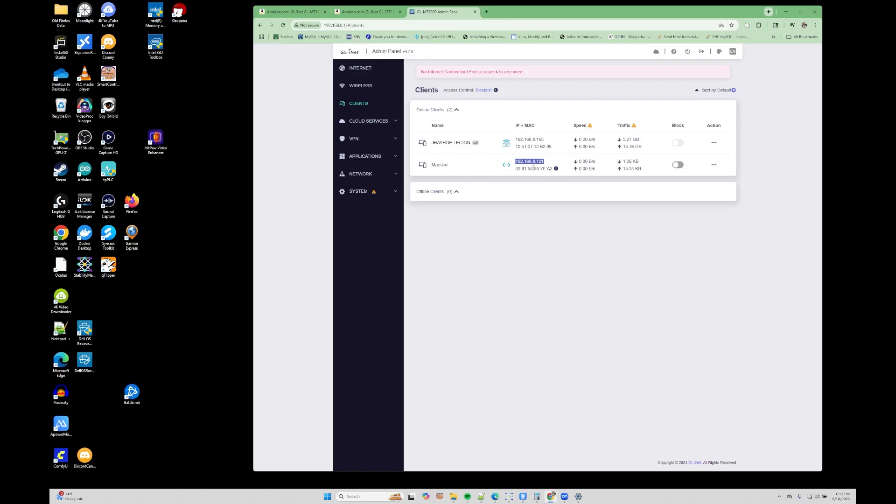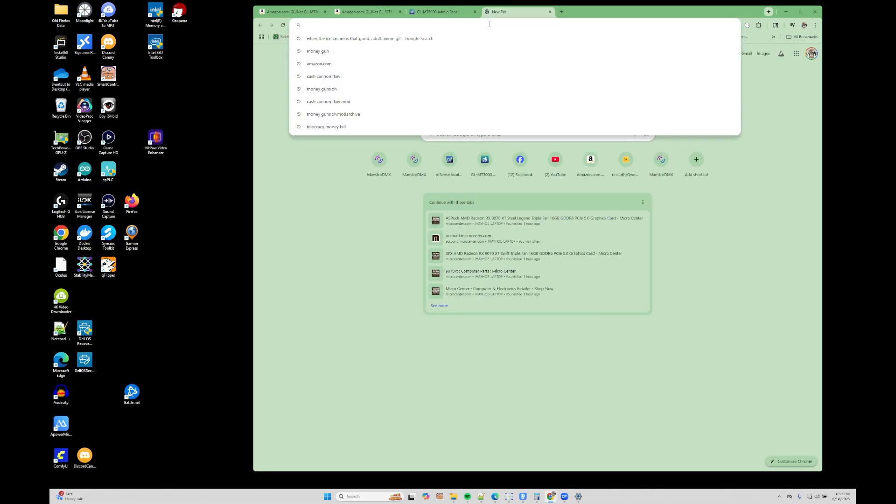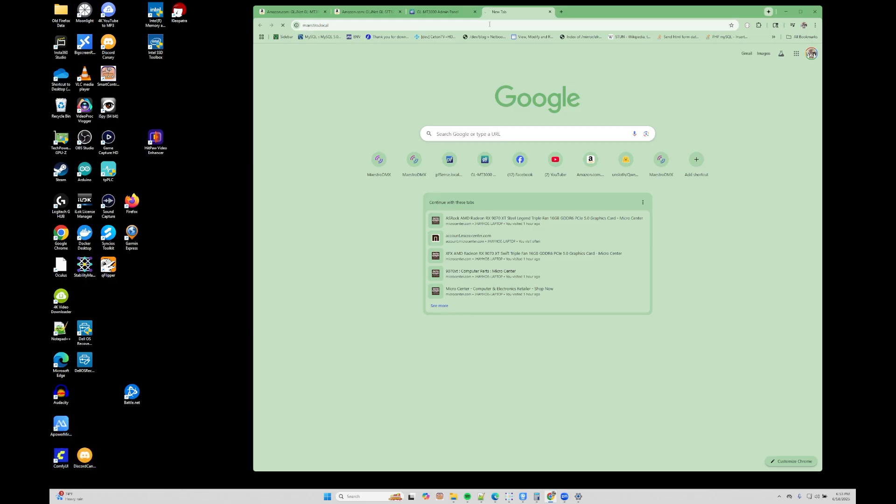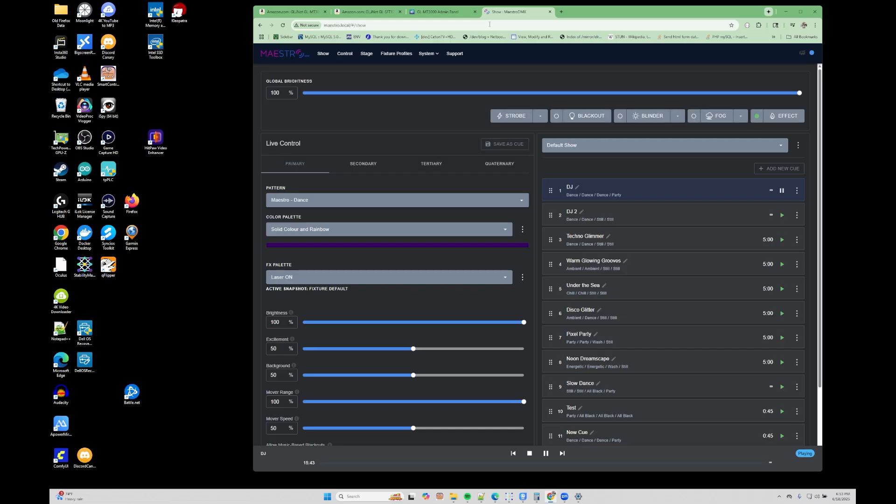I'm connected to the router and I have the IP address here. I could enter that in my browser tab, or I could just use maestro.local instead. We're going to go to maestro.local, which should bring up the Maestro page. If you're going through that router, your device may be doing DNS queries, so give it a second. If the page doesn't come up the first try, you can always use that IP address instead of maestro.local. Most of the time, maestro.local should work through your router, but if not, use the IP address assigned by your router.